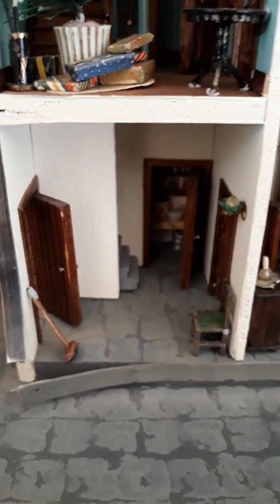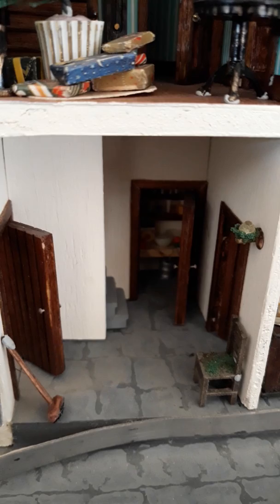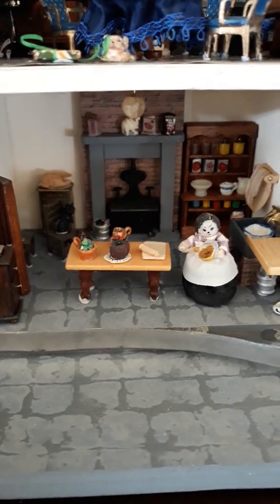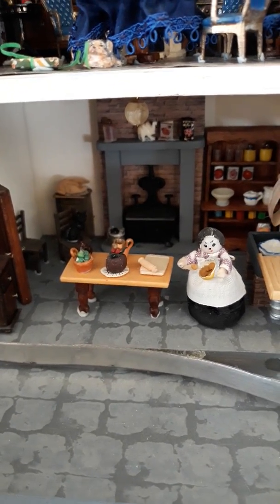Downstairs at the back you can see the scullery — maybe not, it's a bit dark in there — and then here's the kitchen and the teapot. I made the teapot out of a bit of Fimo and a bit of wire.